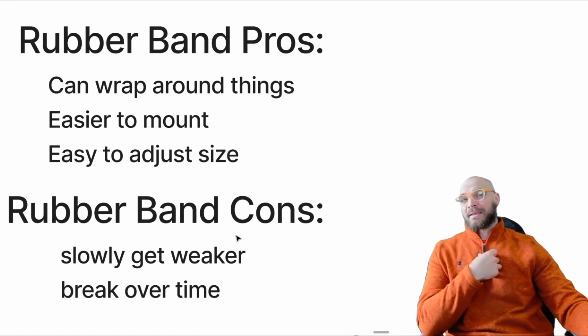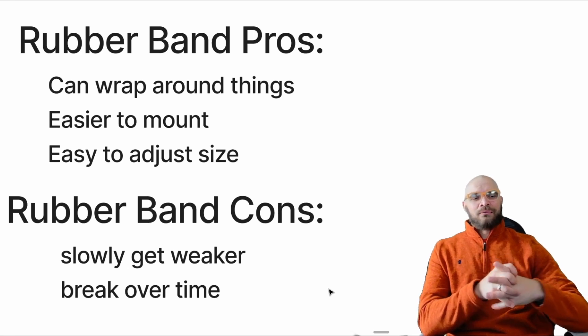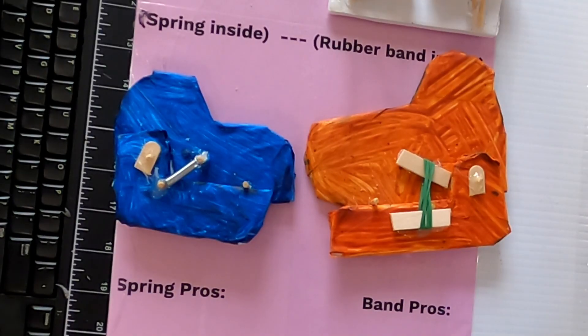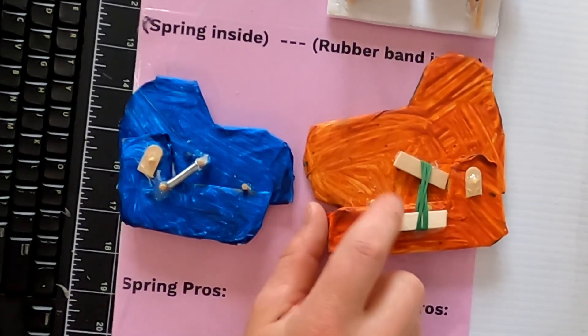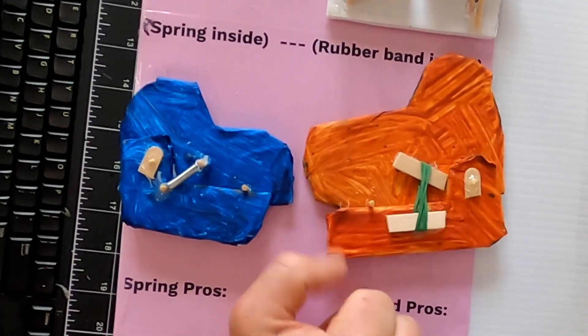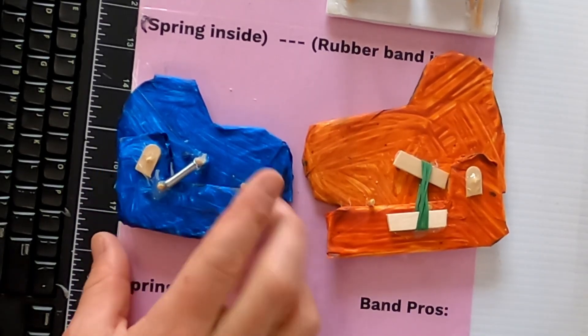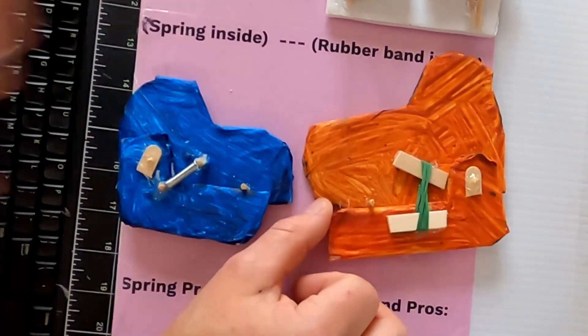The downside of rubber bands — these are called cons — they slowly get weaker over time. They'll break down, and if you expect a rubber band to be working perfectly in a couple of years, you're probably going to be disappointed. I didn't really like how this one shut too far, so I put a little stopper here — now it springs to here, same on this side. You can always make it stop, and what's nice about that is these rubber bands stay tight all the time.